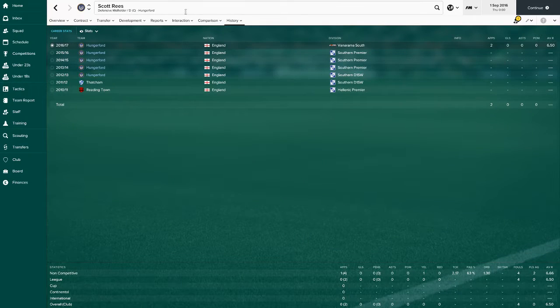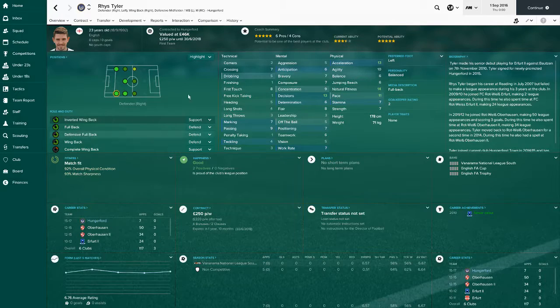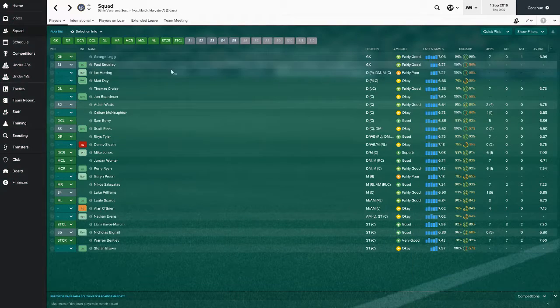Reese Tyler is starting at right back and can play pretty much anywhere - centre back, centre mid is what I meant to say. He's very good, good potential, good player. He's probably a non-league left back in the future - doesn't scream lots but he is a good player, so I'm happy to have him there.